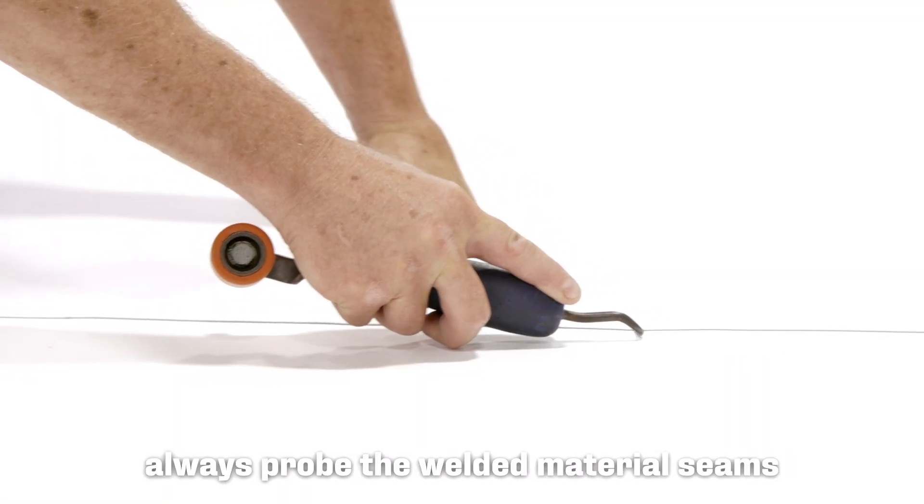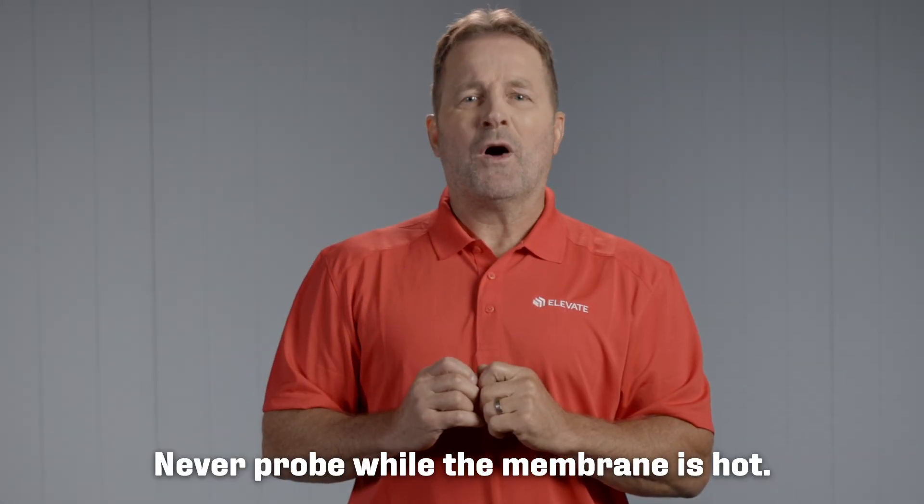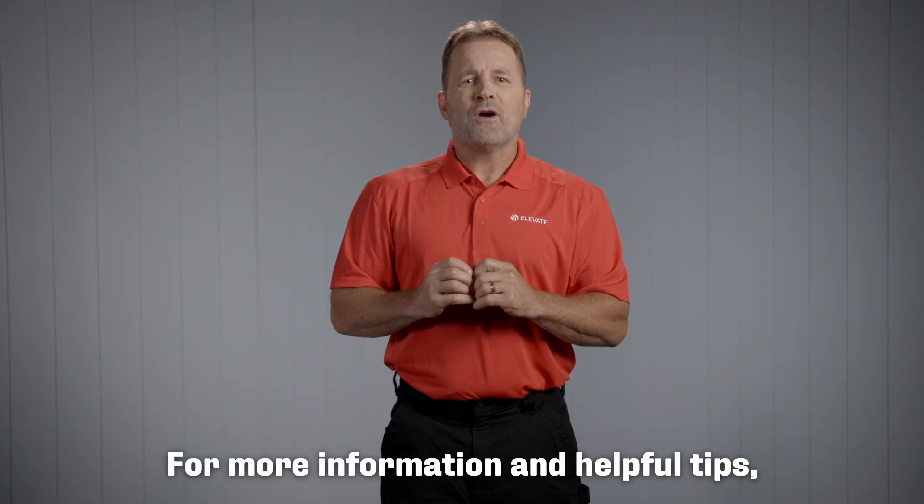To ensure a proper weld, always probe the welded material seams after it has cooled. Never probe while the membrane is hot. For more information and helpful tips, please visit our website.